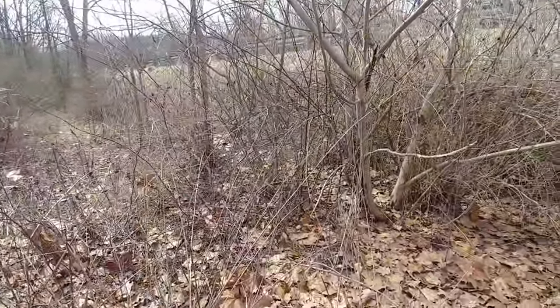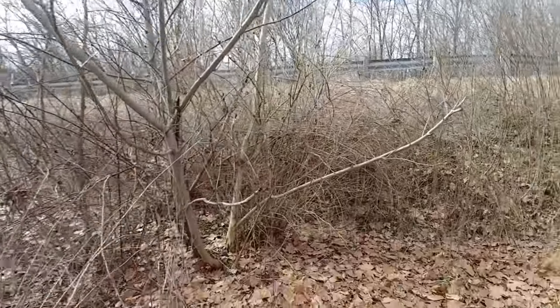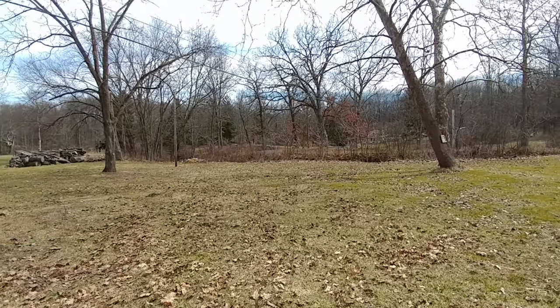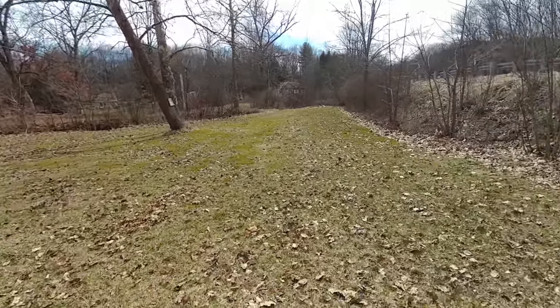I think you can sort of see it. These aren't walnuts here — the walnut tree is that tree right there. That's where all of them came from, and they're all planted even in here too.